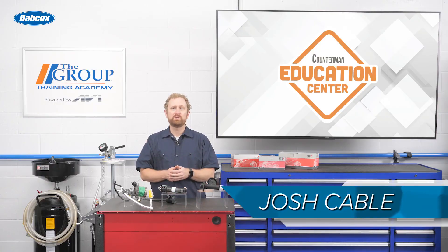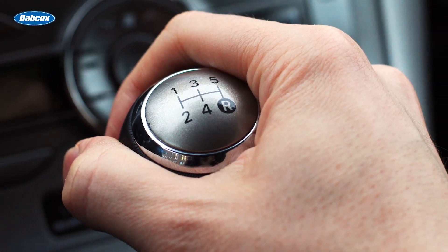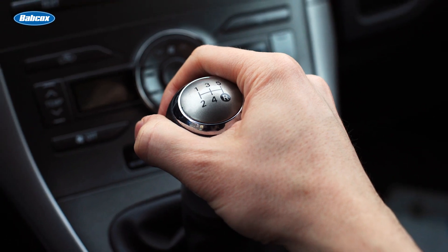While it's getting harder to find any new production vehicles in the U.S. market that come with a manual transmission, there's still plenty of drivers out there who prefer the more connected driving experience of using a stick shift instead of an automatic.